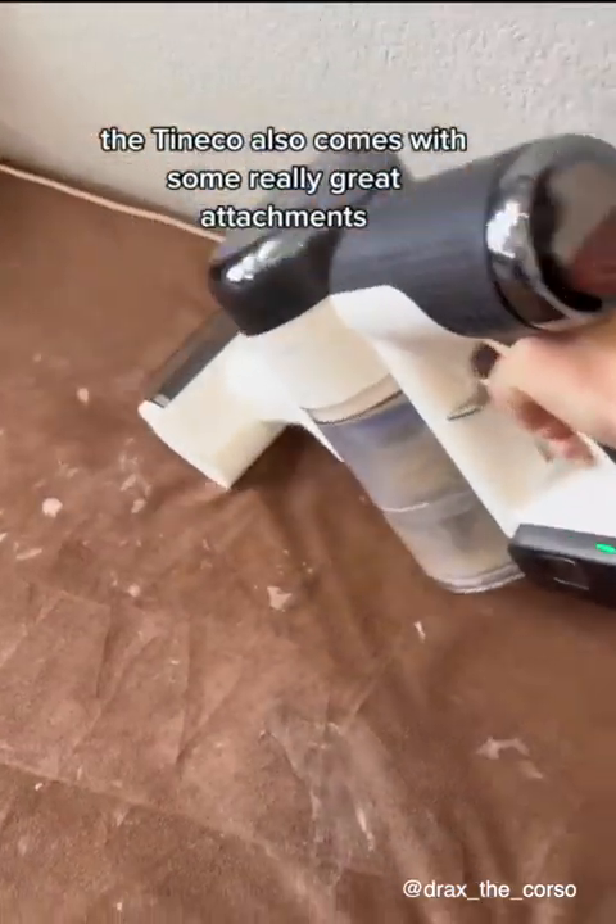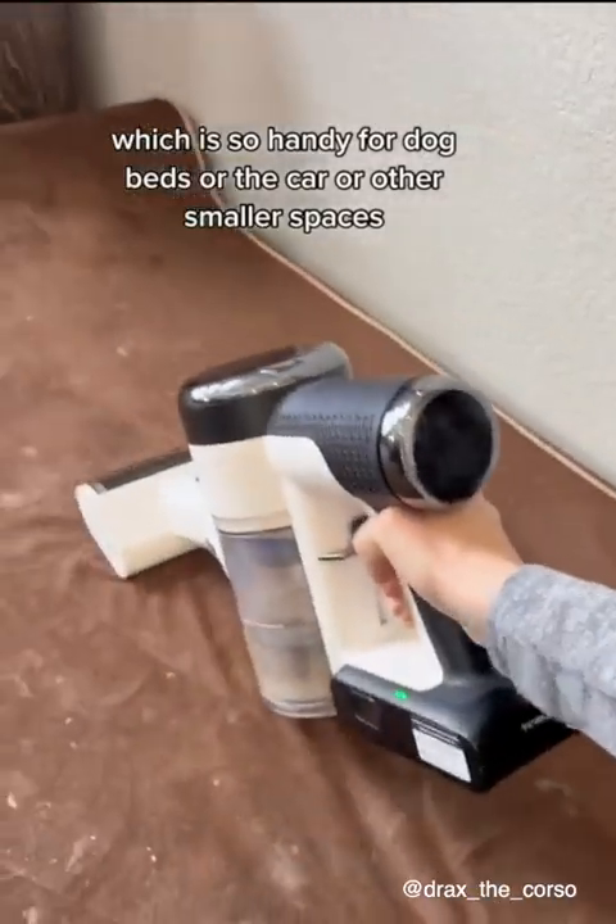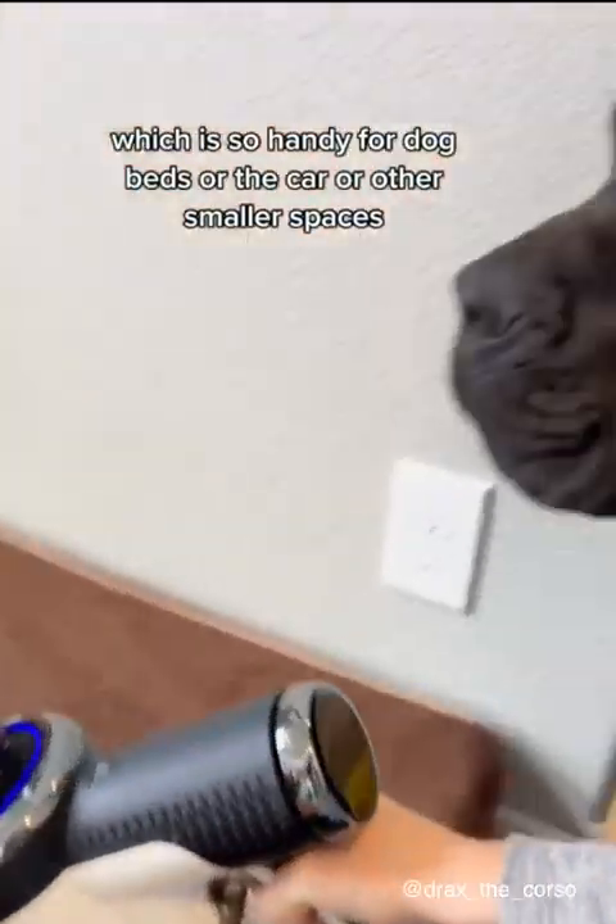The Tineco also comes with some really great attachments, like this little small hand vacuum, which is so handy for dog beds, the car, or other smaller spaces.